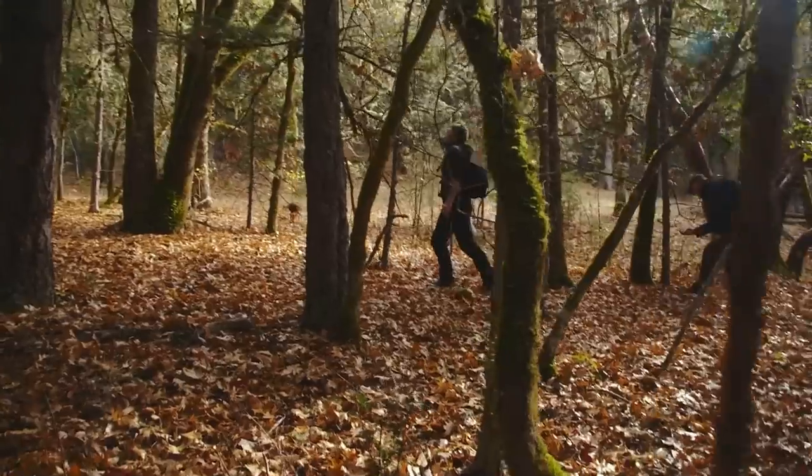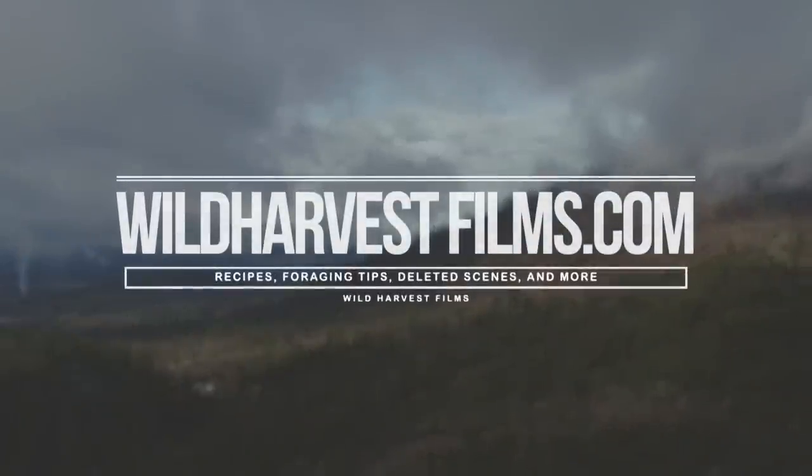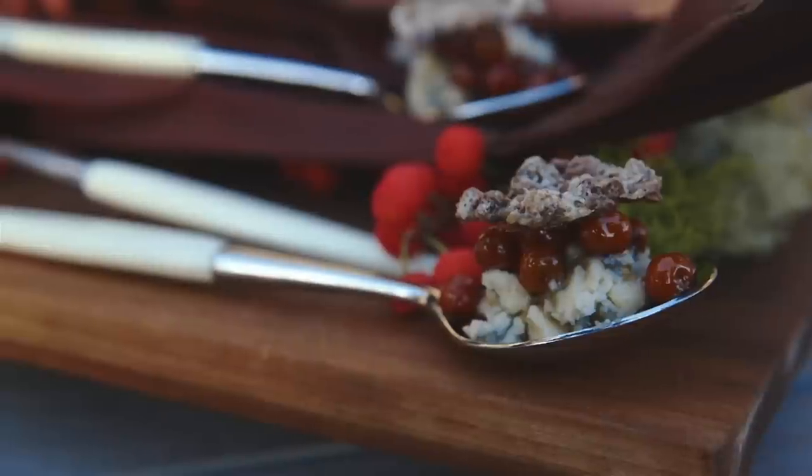If you'd like to continue the wild harvest with me and Chef Paul Rogalski, please check out our website at wildharvestfilms.com, where we have recipes and foraging tips along with deleted scenes and outtakes from the making of Les Stroud's Wild Harvest.